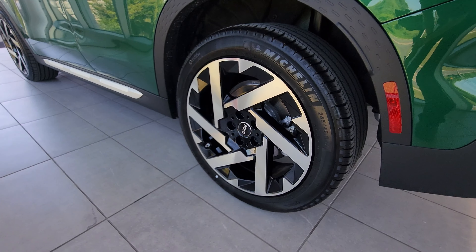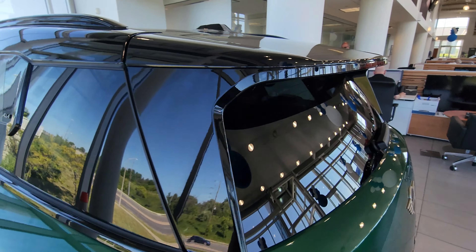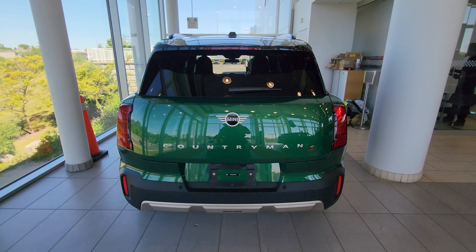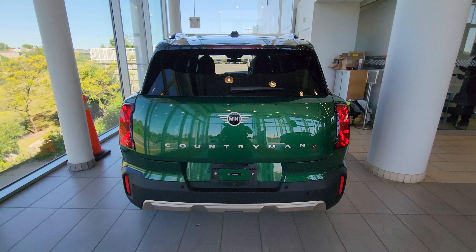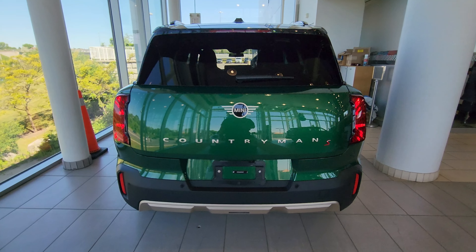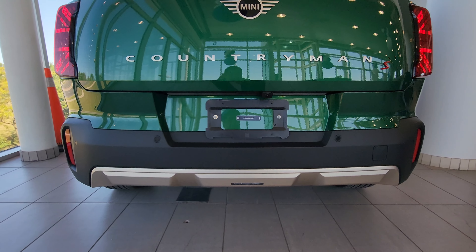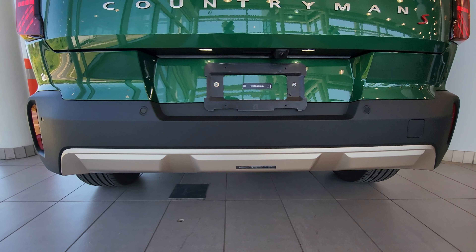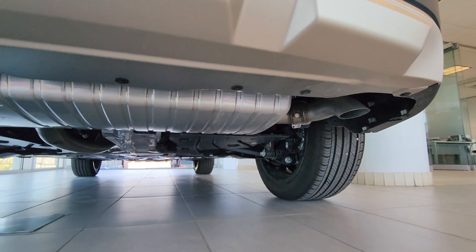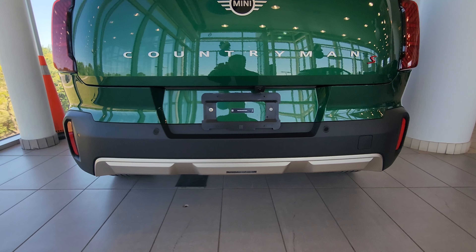At the rear we have another 19-inch Kaleidoscope wheel, a quite aggressive spoiler, and the rear tail lights. Let me get those on — there's a welcoming animation which is pretty cool, and then it looks like a Union Jack. Just like the headlights, the tail lights also have three configurations. We have vertical reflectors on the back and more silver trim at the bottom, plus a dual exhaust — one pipe on each side, though they're not very visible.